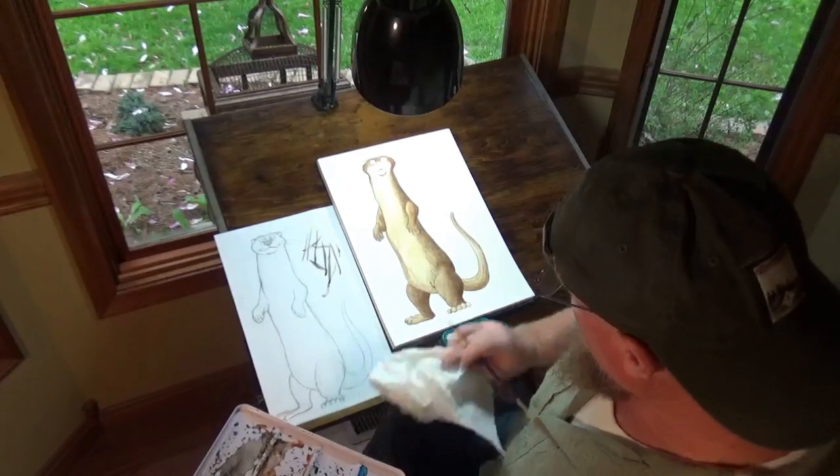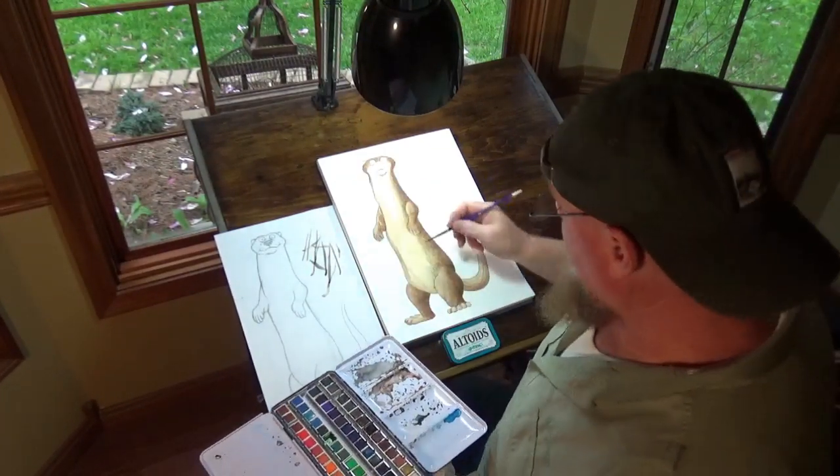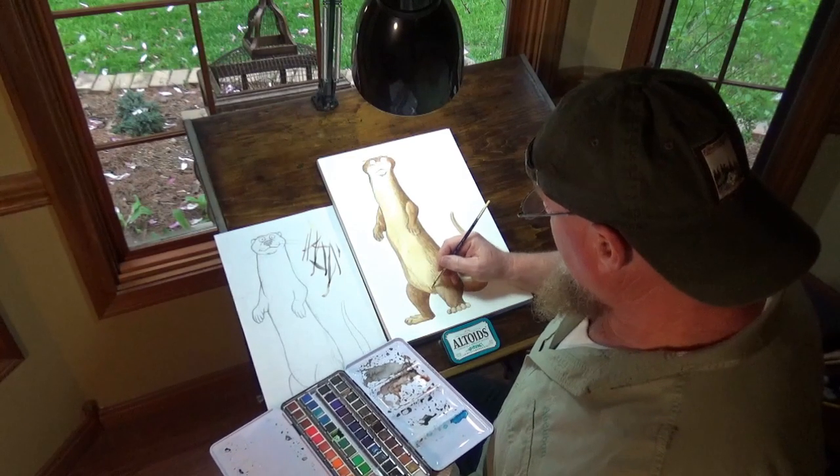Way too dark — blot that out. That's why it's always nice to have that extra piece of paper to check how dark things are.